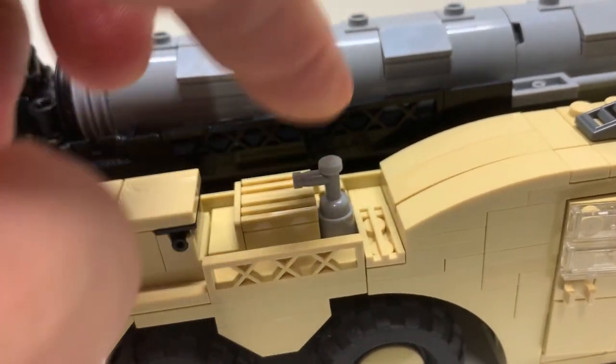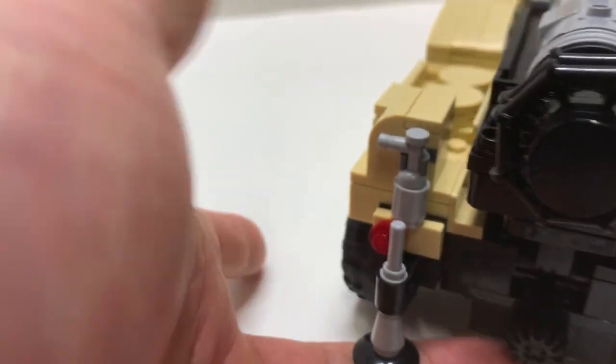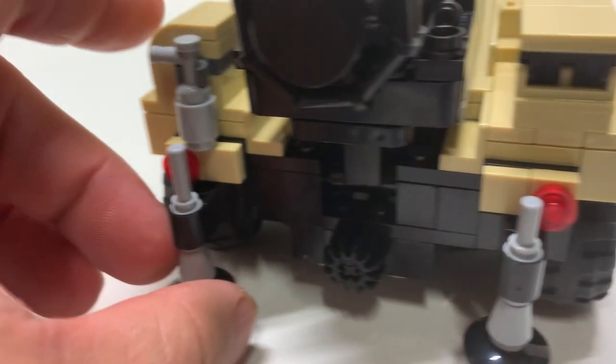I'm not sure if that's a fire extinguisher or smokestack, but there's also one in the back as well. Pretty sure that's a fire extinguisher. There are also a couple of tail lights as well as these stabilizers on the back — just two, nothing else anywhere on the vehicle.